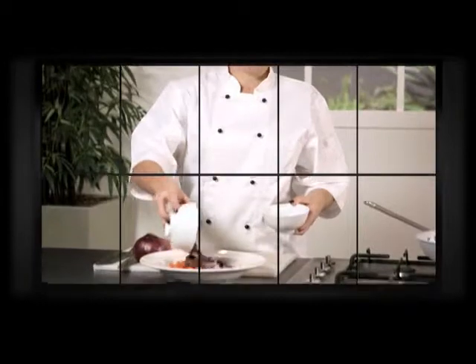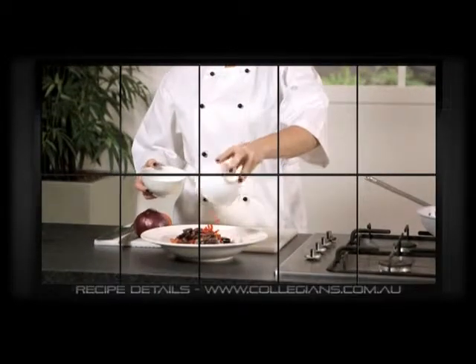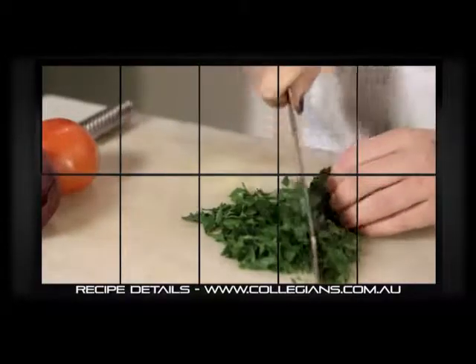Then chop the tomatoes and red onion, adding a handful of kalamata olives, one long red chilli and finely chopped parsley.